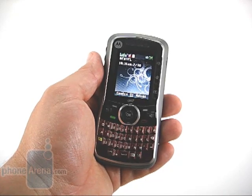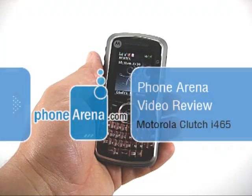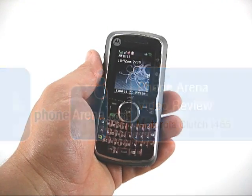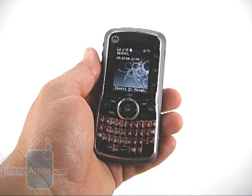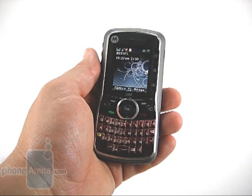Welcome to the Phone Arena review of the Motorola i465 Clutch. The Clutch is Motorola's first iDEN unit to feature a full QWERTY keyboard, but beyond that it is a basic and adequate phone. With just a $39.99 price point, or $129.99 on Boost Mobile prepaid, the device is well priced for what it is.